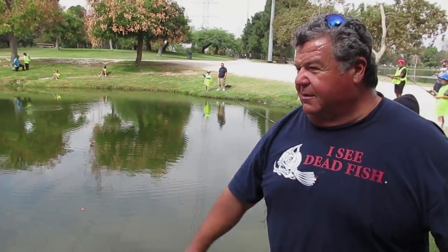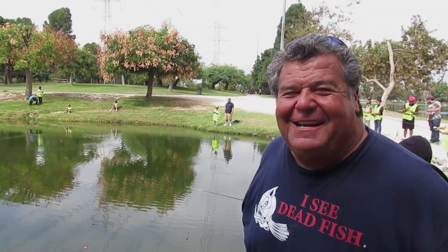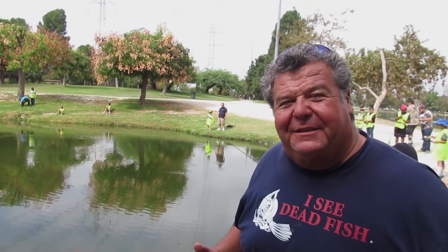You're getting a bite right here — pull, pull, pull! Oh, too late. When the bobber goes under water, that's when you want to do it. The kid just got bit and I got excited.